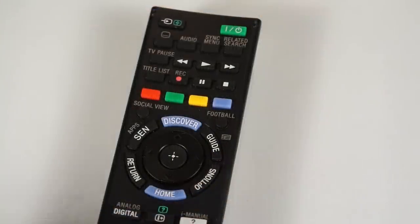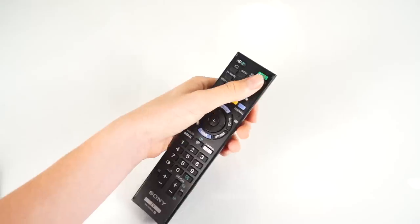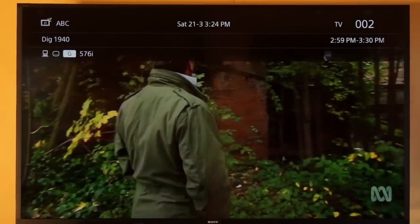All you do is press the red record button when your show or movie starts. You can then switch off the TV and it will automatically record. By the way, you can only watch recordings on your Sony Bravia TV. My favorite part in all this is that I can skip through the ads when I watch it later — that's pretty cool.